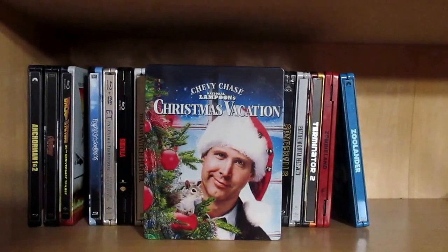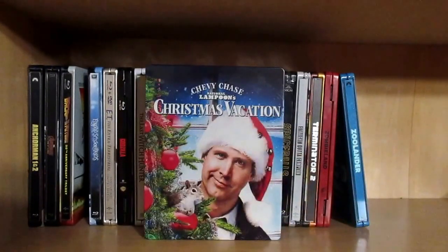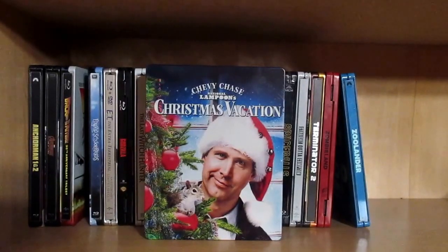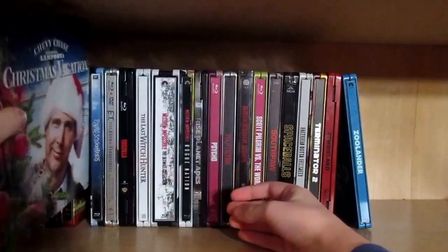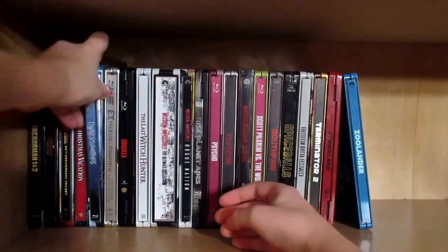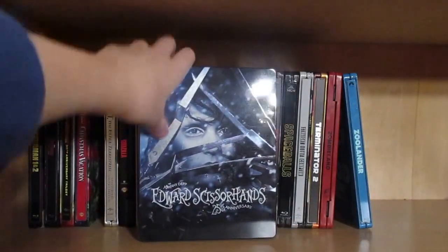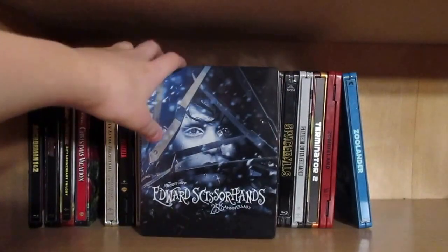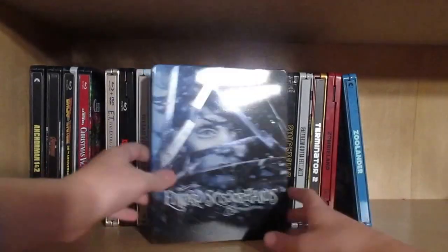You may be thinking, why isn't it in the 'N' section? Well, if you took all the National Lampoon movies and put them together, it wouldn't look too good — too many of them. So basically whenever I get one of these movies I put them under whatever letter is next. So when I get Vacation, that goes in V. Then we have one of my all-time favorite movies, probably my favorite Tim Burton film: Edward Scissorhands. Basically a big tribute to horror films, and a really snazzy steelbook.